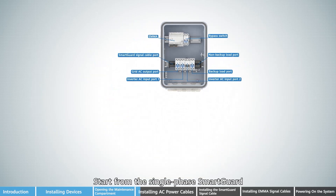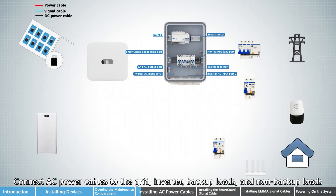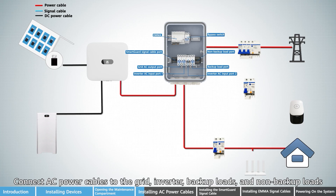Start from the single-phase SmartGard. Connect AC power cables to the grid, inverter, backup loads, and non-backup loads.